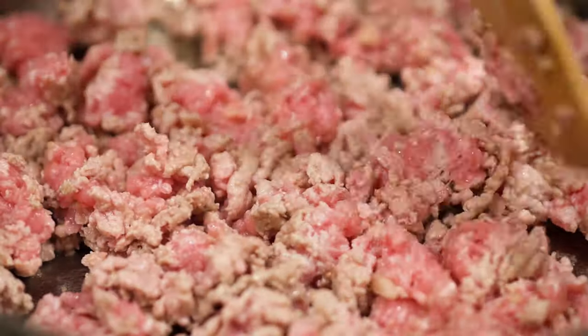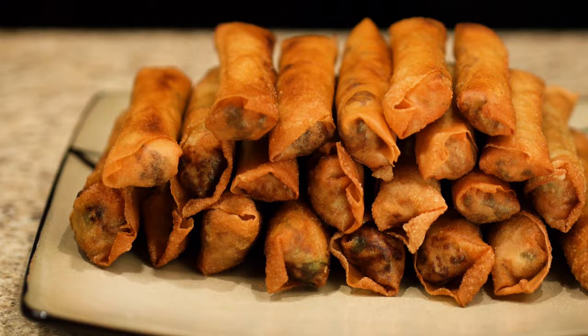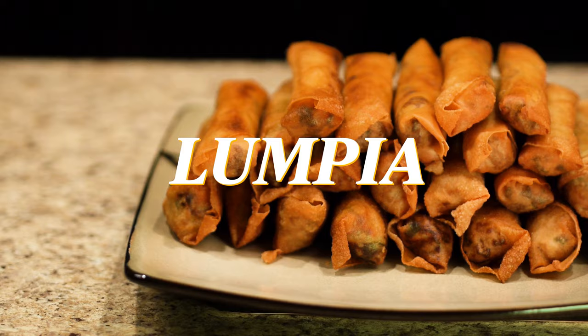Aloha, it's Tawny here and today I'm going to be showing you how to make lumpia. Lumpia is a dish that has made its way to Hawaii from the Philippines. On many occasions I've had lumpia growing up in Hawaii. It's a crispy treat that I find very enjoyable. So let's get to it.